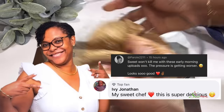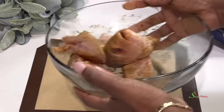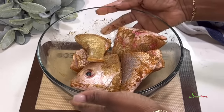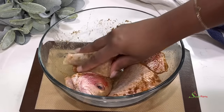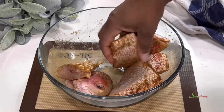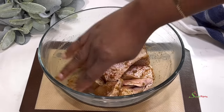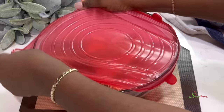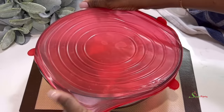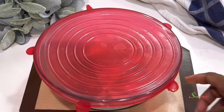Today's special shoutout goes to Kazia and Ivy Jonathan — thank you for always watching and engaging in my videos. I just tossed the fish around, but now I'm going to get my fingers in to rub it, to ensure that every part of the fish is well coated with seasoning. I'll then cover it up and allow it to marinate overnight in the refrigerator. You can do it for four hours if you don't have overnight.